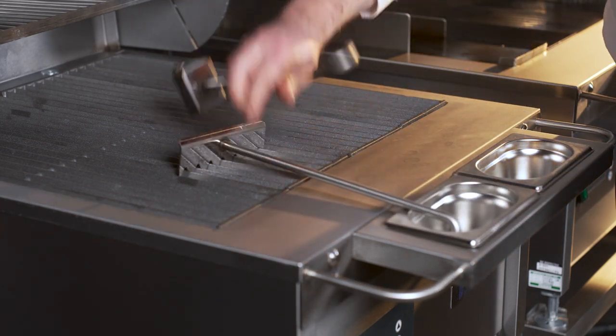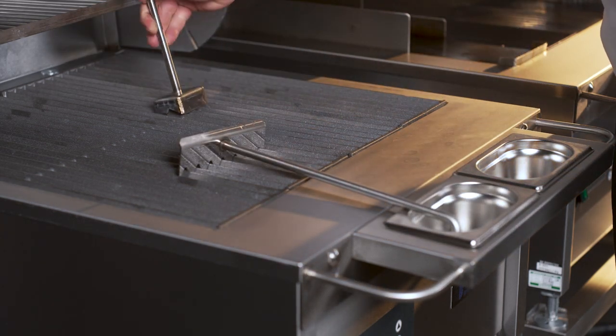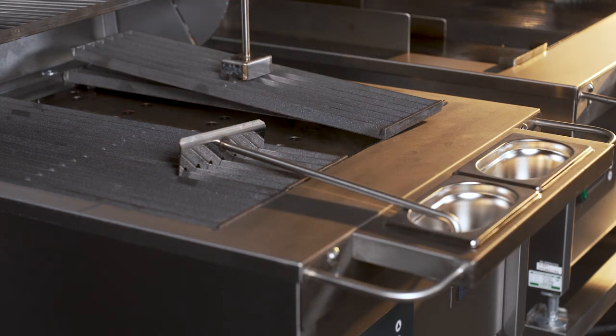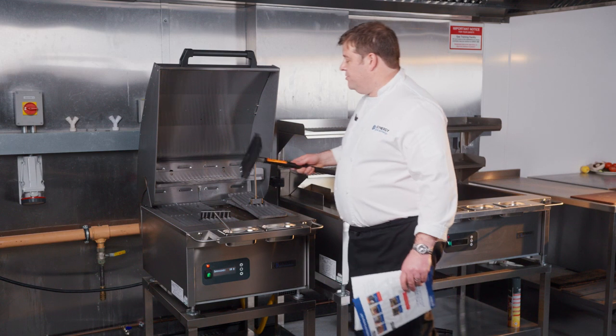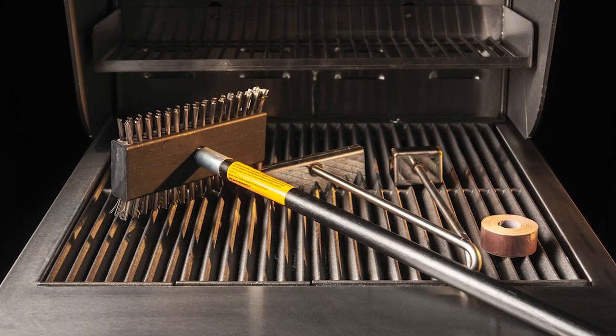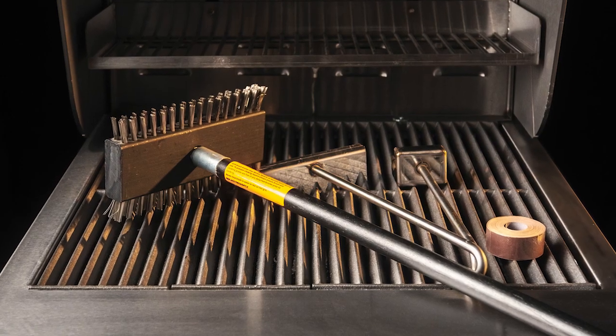We also have a lifting tool which helps you lift the bars up. Depending on what your organisation approves, you'll also need some sort of grill cleaning brush, which really helps work in between the bars.